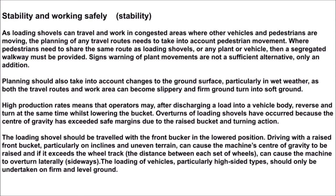Stability and working safely: as loading shovels can travel and work in congested areas where other vehicles and pedestrians are moving, the planning of any travel routes needs to take into account pedestrian movement. Where pedestrians need to share the same route as loading shovels or any plant or vehicle, a segregated walkway must be provided.